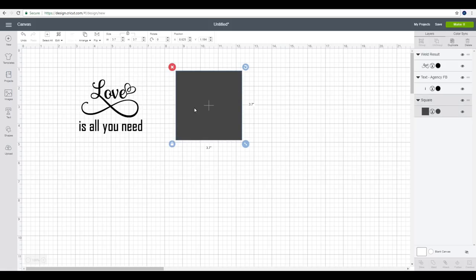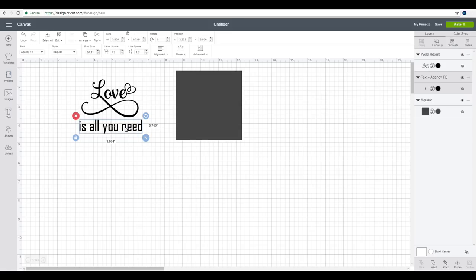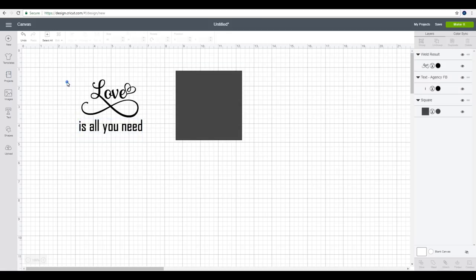You can see I've got a square in front of me. This is just a square from our shapes and all I've done is sized it up to about the same size as my glass coaster. I've also got my text here. This is Samantha font — I've already gone in and got the glyphs, which are the swirls and the heart. If you don't know how to do this, we have done a previous tutorial on it. And then this font is Agency FB. I've got them the way I want them and I'm just going to come in and weld it all together.